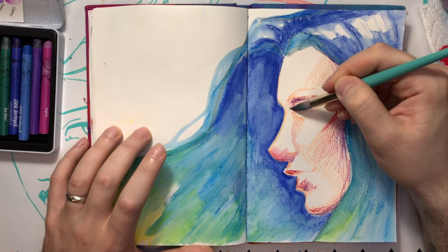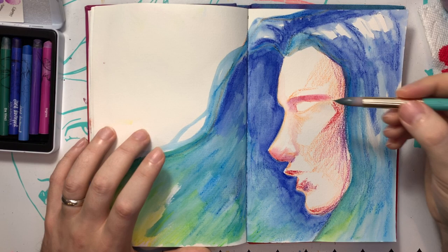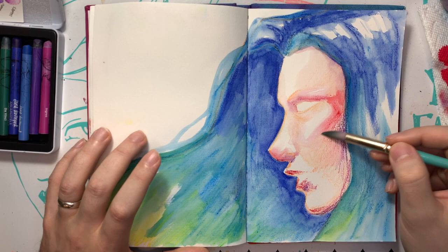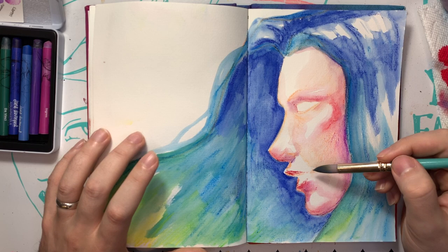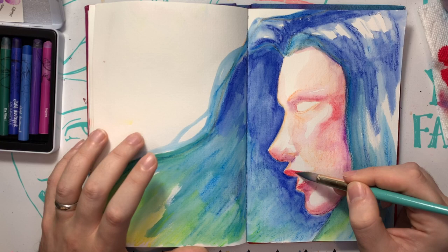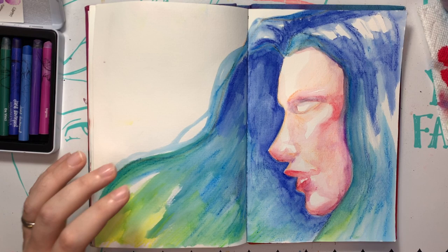I'm going to shade under her brow a little bit. Man, I love art. Sorry, my husband was yelling for me — he has a meeting right now and I'm probably going to go say hi to everybody. But y'all, I'm busy creating art. I hope you guys are creating art too. Let's give this a quick dry and then we'll start working on another layer.